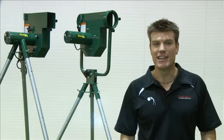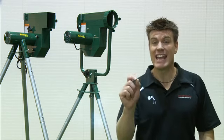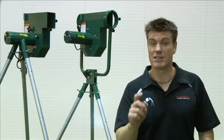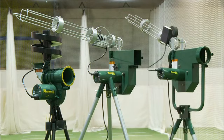The Strike and Pro Bowling Machines continue the Paceman tradition, delivering quality, accurate and reliable bowling simulation for backyard cricketers and beyond, and at an affordable price. The Paceman Bowling Machine Range — we bring the pitch to your place.